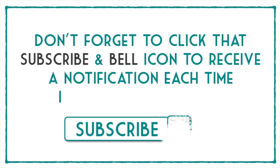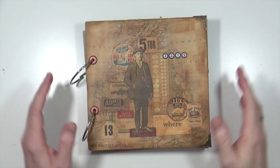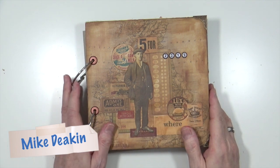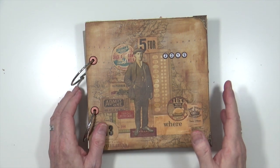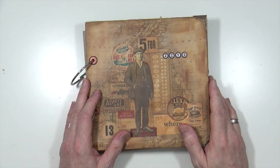Don't forget to click that subscribe and bell icon to receive a notification each time I upload a new video. Hi everyone, it's Mike here. So today I thought I would do something I don't often do as video content, and that is do an art journal flip-through.